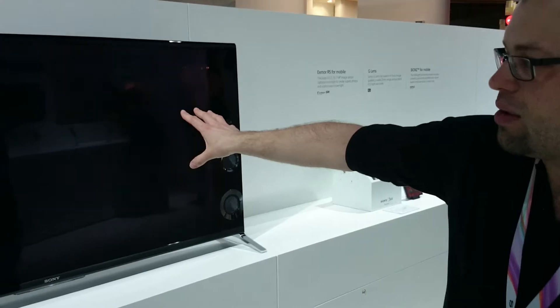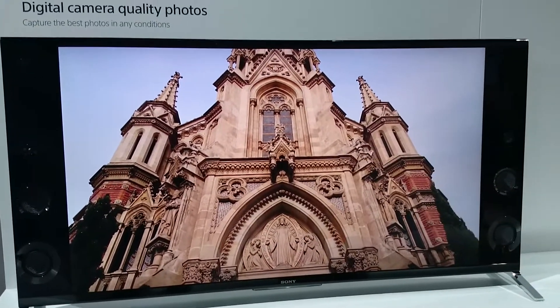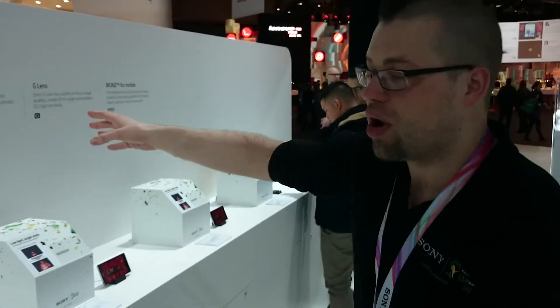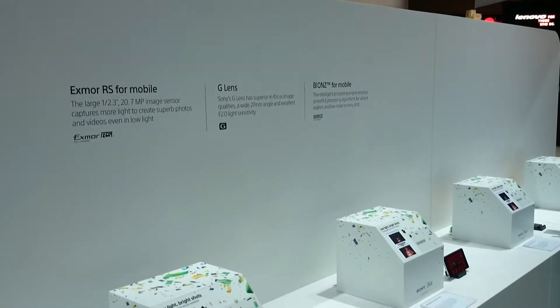Here we're demonstrating how it can work really well in good lighting and outdoor lighting, but over here is a little bit more of an exciting demo. This time we're showing how our Exmor RS sensor for mobile, our G lens, and our Bionz image processor all work together to give fantastic quality images in low-level lighting.